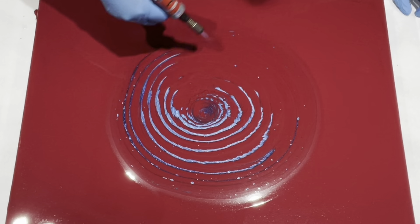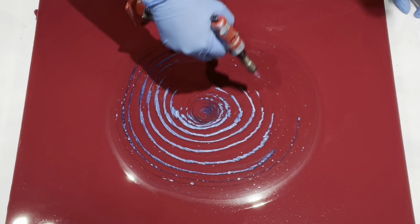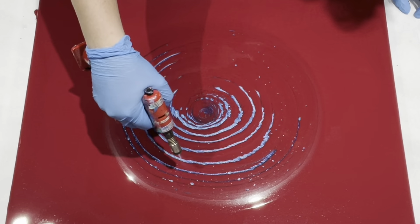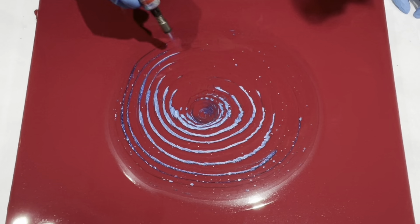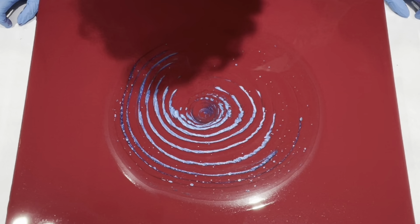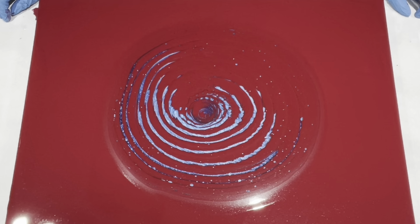I'm going to pop some of these bubbles — that will help some cells to come up. If I pop them now and let them sit, they'll get bigger. I'm not seeing purple, so that's good.